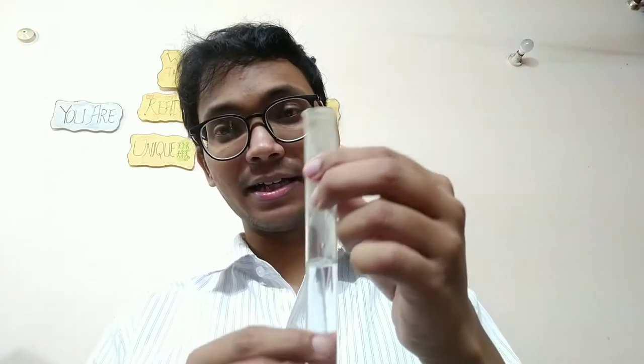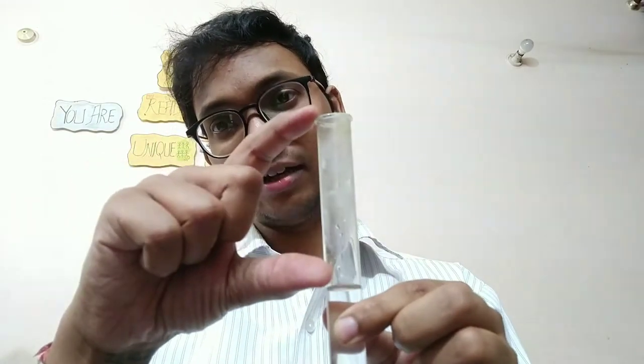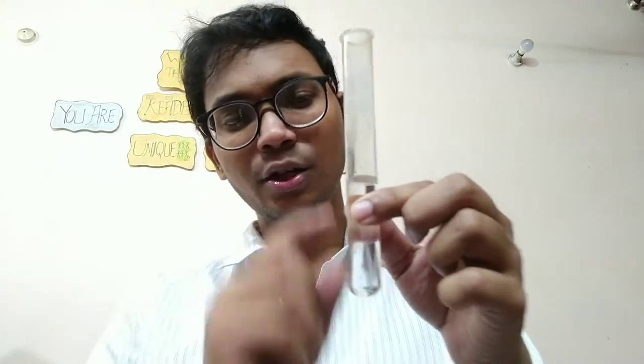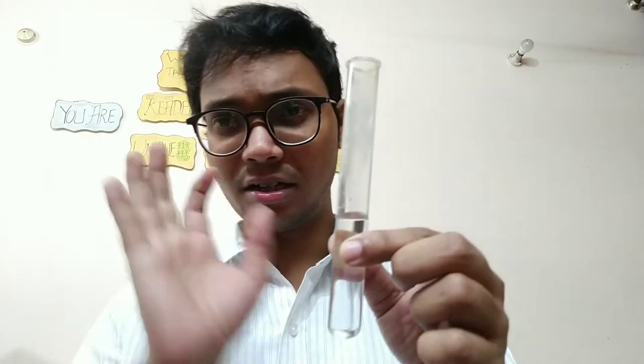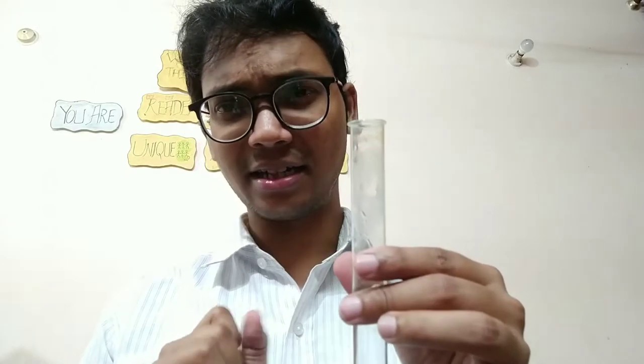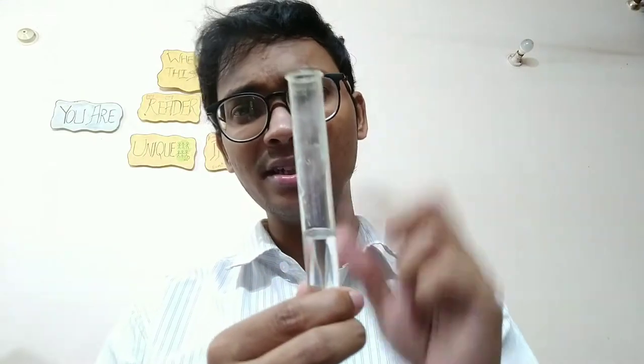This is a wind instrument — it works on the air column. We are not changing the instrument itself; we are changing the level of water, which changes the air column. This is a wind instrument because we are blowing air, and the sound is produced because of the air column.